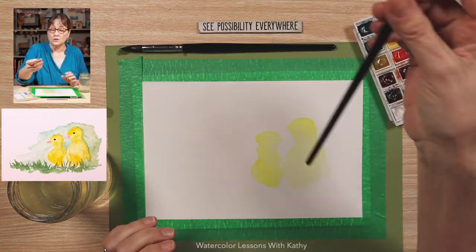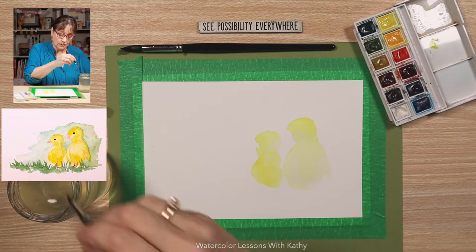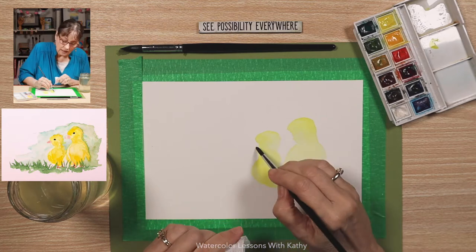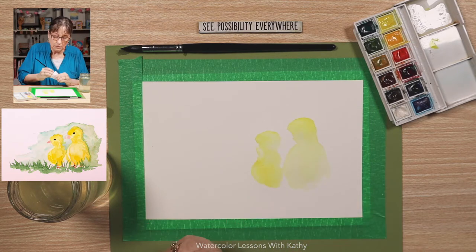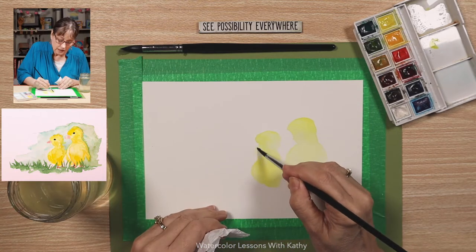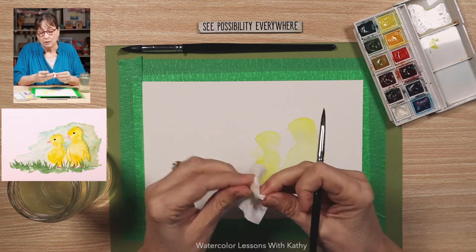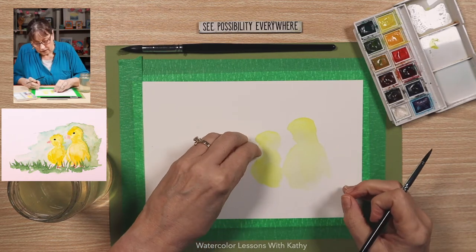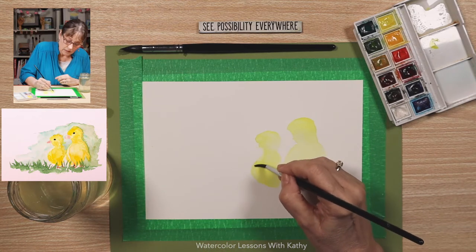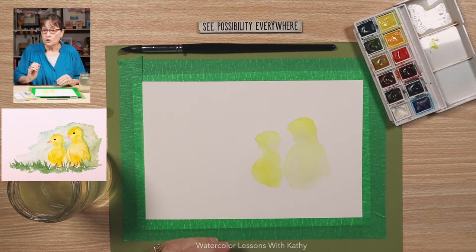Let's switch to our liner brush. I noticed on this second duckling I don't like the shape — I need more definition of the neck. I'm going to wet my brush and lift some of that paint out. That's the nice thing about watercolor: if you don't like something, you can slowly lift the paint by wetting your brush and working the surface. I'm going to make a little more definition where the neck is. The neck was too fat — that's looking pretty good.